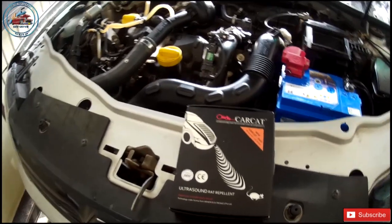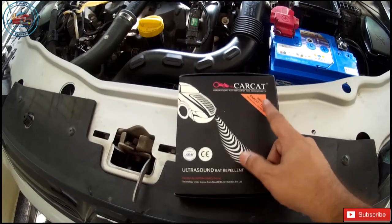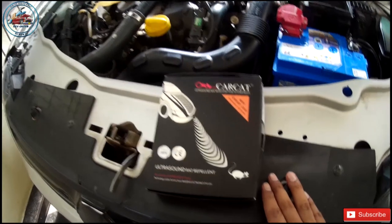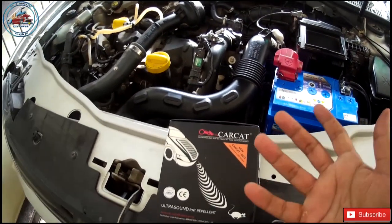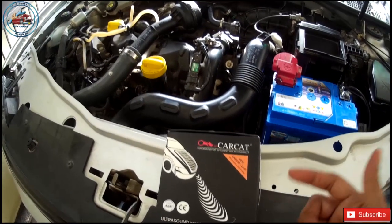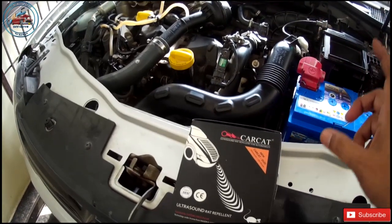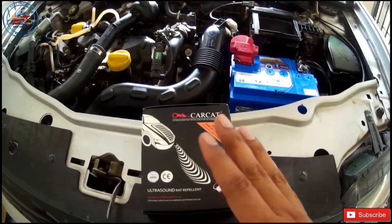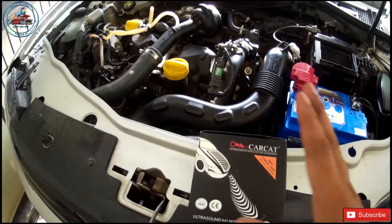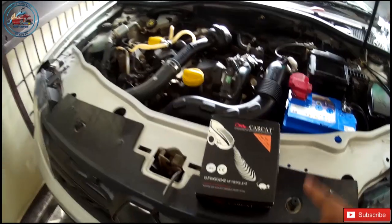Hi friends, welcome back to the channel. Today we are going to install a car cat product in the car — I bought it from Amazon. A couple of days back I found a big mouse in my car. I have already tried a few products from Amazon and Flipkart — spray products for your car — but those products provide coverage only for 10 to 15 days. So I was looking for a solution that will provide protection 24/7.